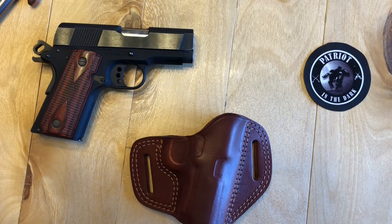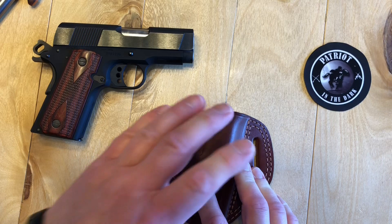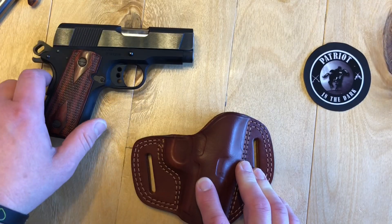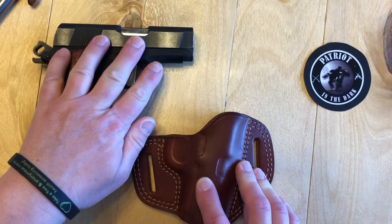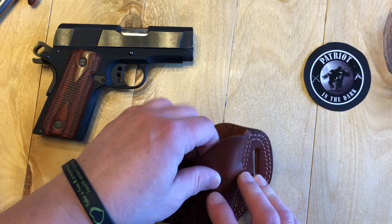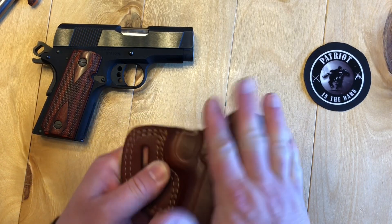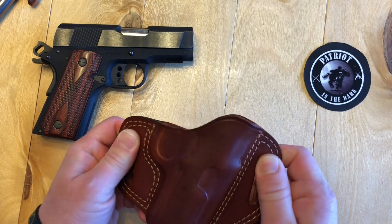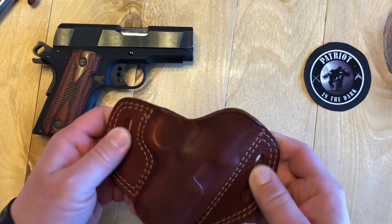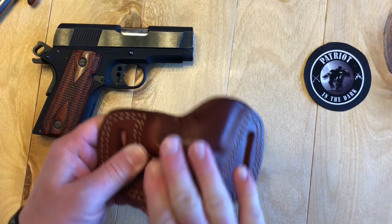I'm going to try to keep this one brief since it's just the first impressions. I received this holster yesterday and I did fit it last night to my Colt New Agent, which is a compact 1911 with a 3-inch barrel. I basically wrapped it in saran wrap and inserted it into the leather holster. When I did receive this, the big elephant in the room is it's in mahogany, which — if you know anything about me — I like the black, but we will get over that.